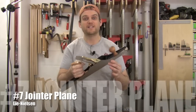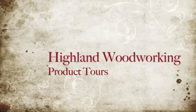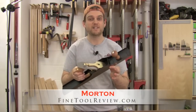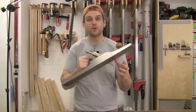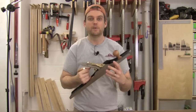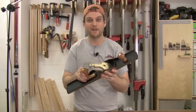This big bench plane right here is the Lee Nielsen number seven. The Lee Nielsen number seven bench plane is a jointer plane, which makes it ideal for flattening boards and truing edges. Due to its long length of 22 inches and its mass of eight and a quarter pounds, it does an awesome job at doing that. Let me go ahead and show you a close up of the features and adjustments on this huge plane and then show you how I make use of it in my shop.